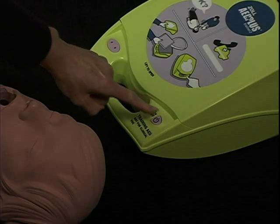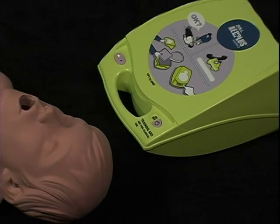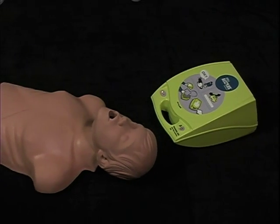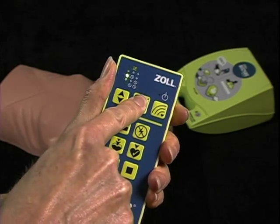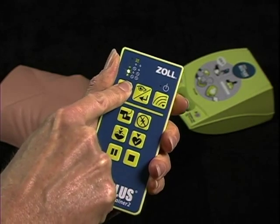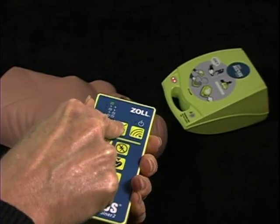Now let's review a complete simulated rescue using the AED Plus Trainer 2. The instructor sets up a manual scenario using CPR D-pads and transmits the scenario to the Trainer 2.